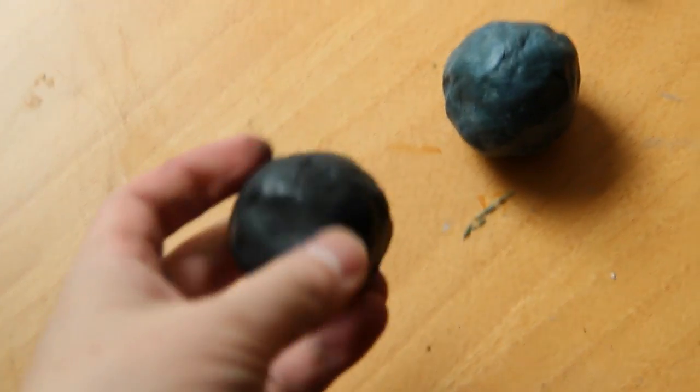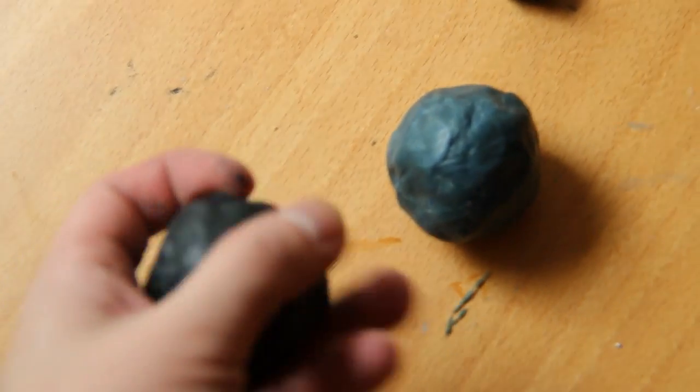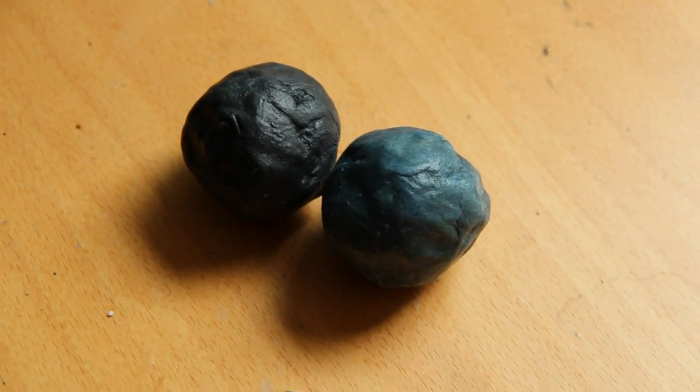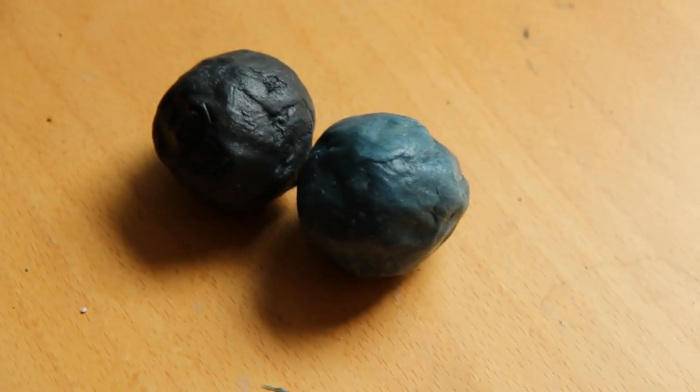The result is these balls, which sort of have the consistency of plastic — very hard — but if you put them in warm water, they soften up. These two balls are going to be put in warm water and kneaded when they're softer. This will be done once a day for three days.